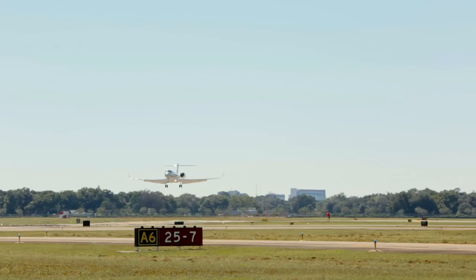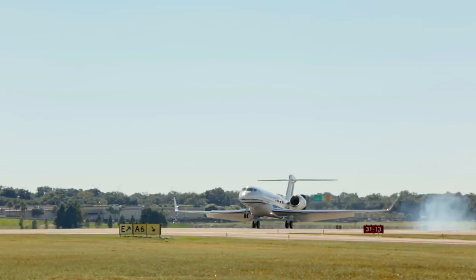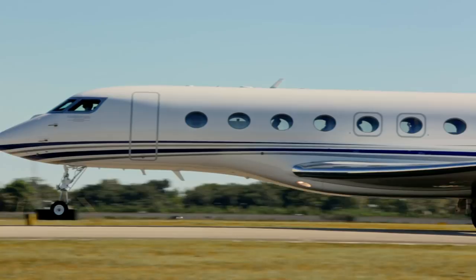The G650ER felt amazingly solid and responsive even on short final. After a barely perceptible touchdown of the main gear, I pushed forward not too quickly on the yoke and the nose gear touched down gently.